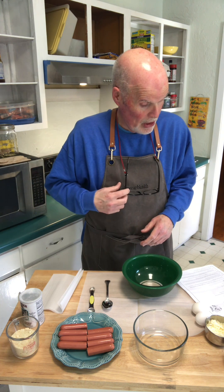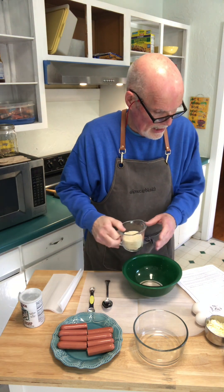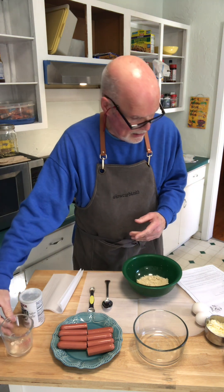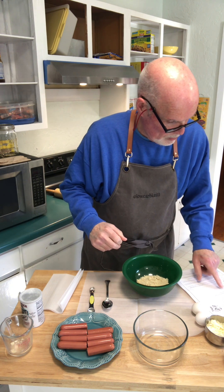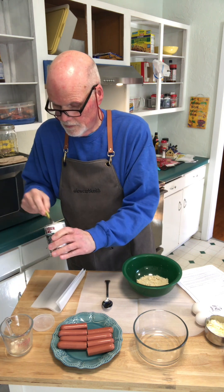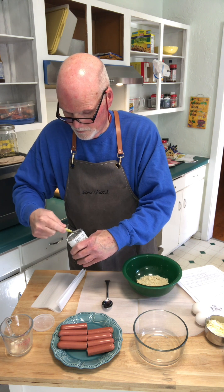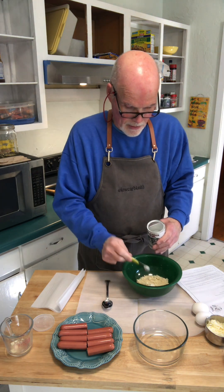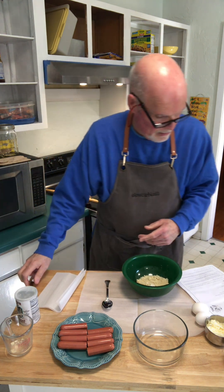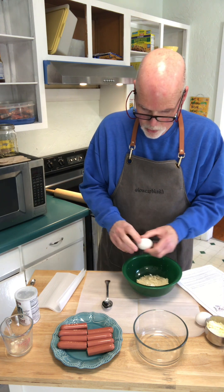So the first thing is to mix together the almond flour - I've got half a cup of almond flour - and the baking powder, which would be half a teaspoon of baking powder. And then one egg. So we're going to mix in one egg into this.